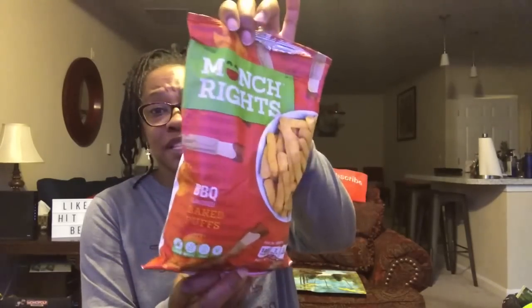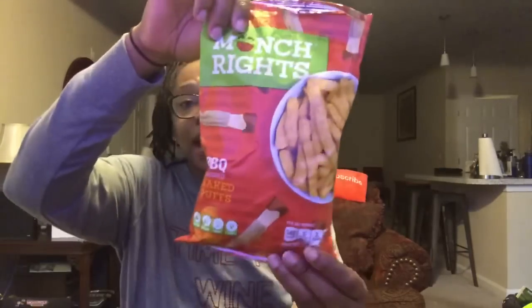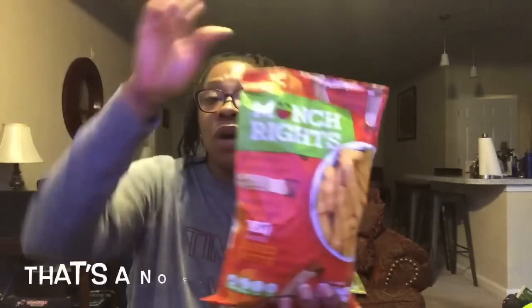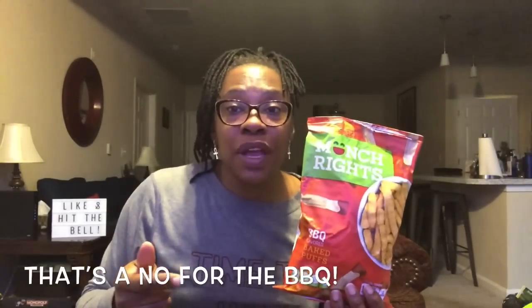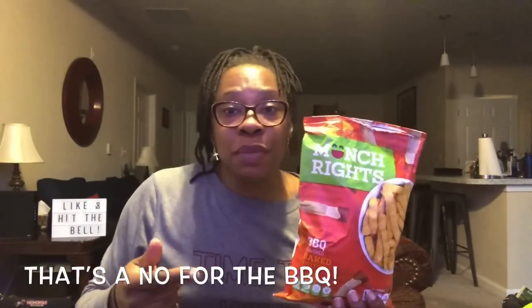These Munch Right barbecue flavor chips were horrible — I would not purchase them again. Nobody in the house ate them. I love the cheddar and sour cream and the apple cinnamon flavors, but the barbecue? You can keep the barbecue.